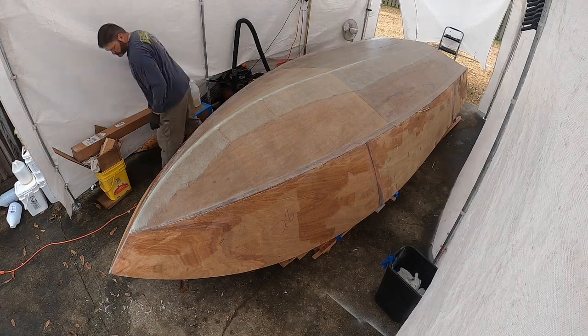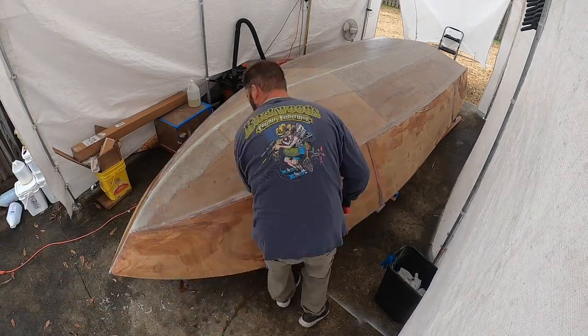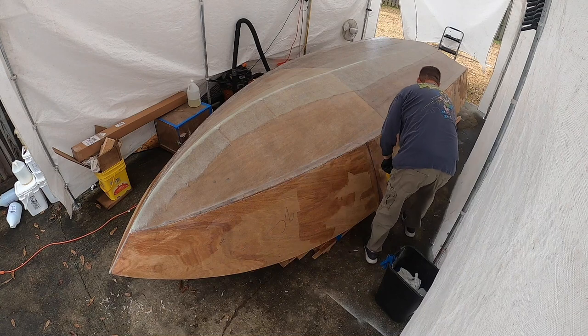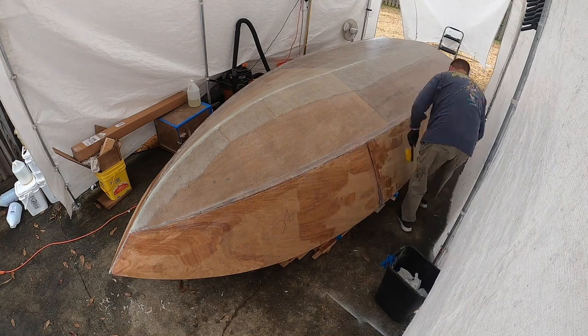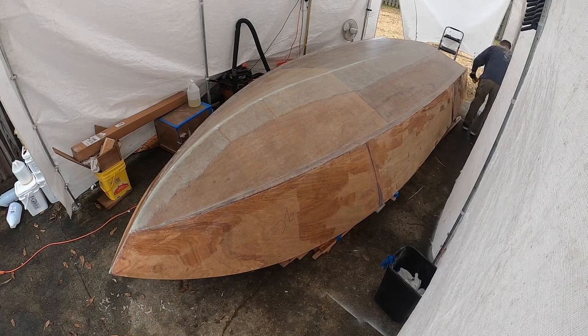Being on time-lapse, I can run the radio all day long. As you can see, some of that stuff as it comes off kind of sticks to the side of the boat, so I'm just trying to clean the surface and make sure everything's good to go.